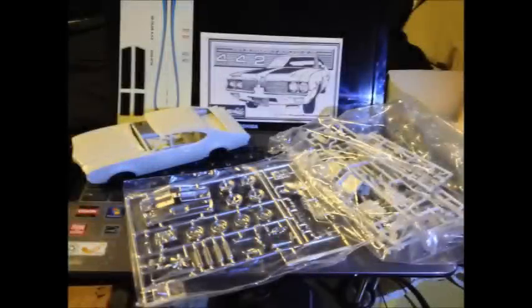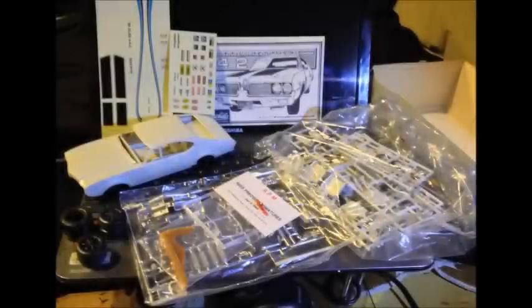Everybody's getting excited about the group build and they've got their model all picked out and we're ready to go. So again, I'm doing the 69 Oldsmobile Cutlass W30 version of the 442. It's a Buddha car — go Buddha! Have a good one guys.